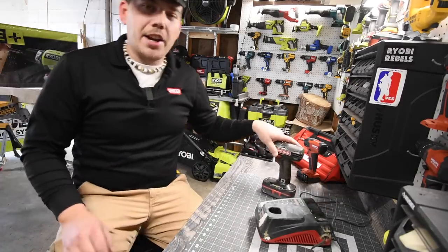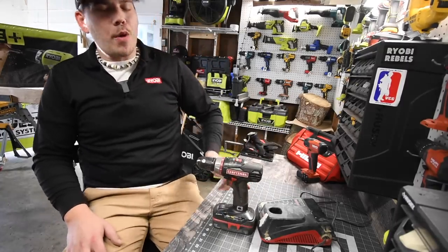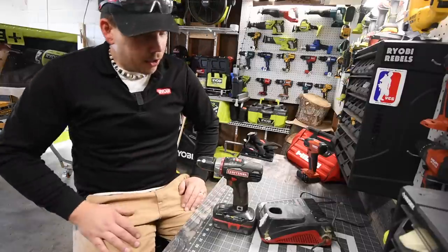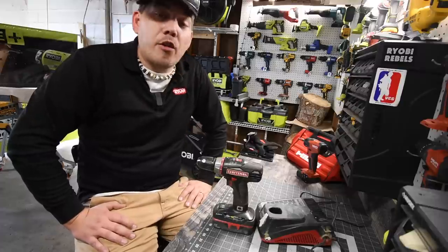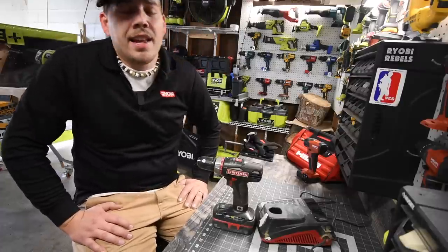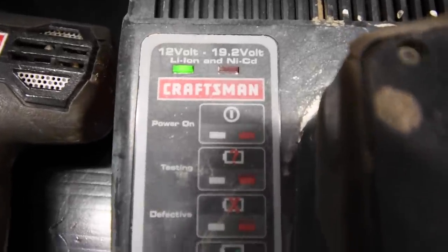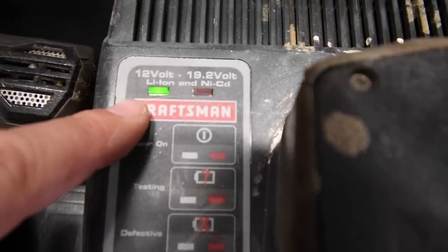So today, what we are going to do is we are actually going to see if a 15-year-old Craftsman tool will survive a single video of the kind of tests that I do. We have a 15-year-old 19.2-volt Craftsman here, and I honestly think this is going to fry out within the first few minutes of the video. As you guys can see, the battery is full — that's how you know it's charged.